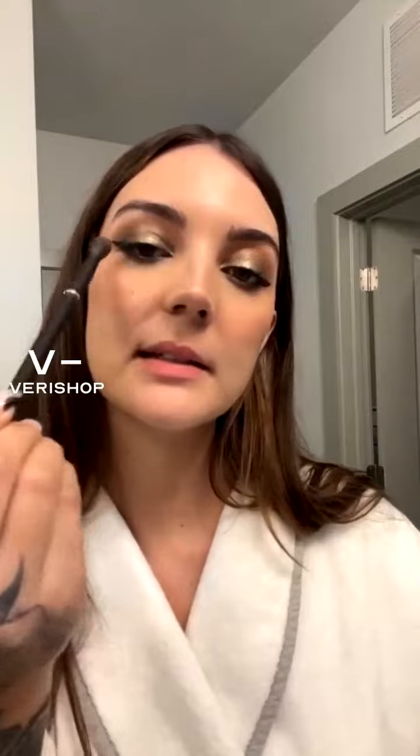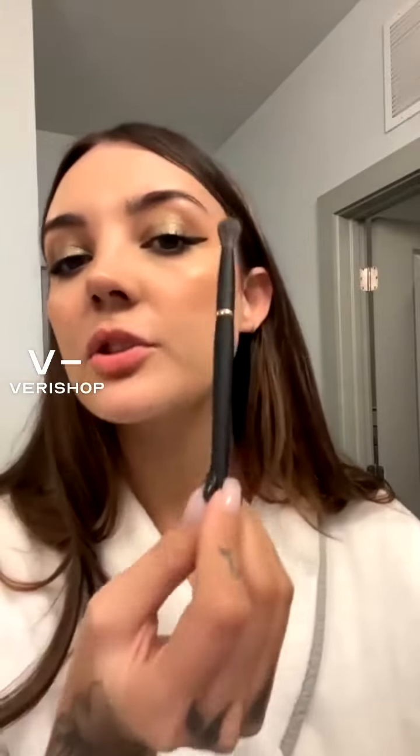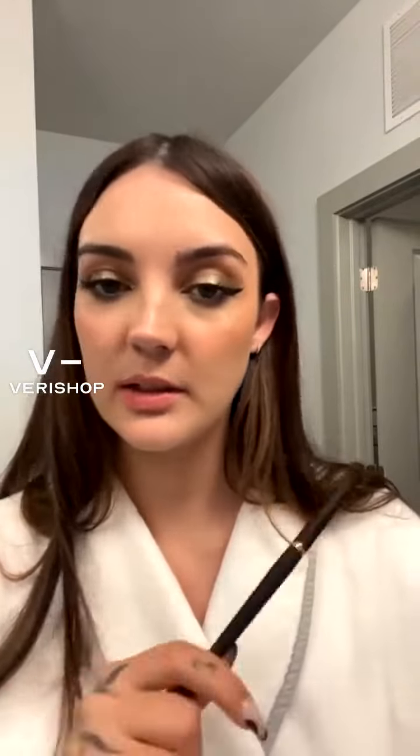Then we have the YB8, which is a tapered blending brush. Tapered just means it starts smaller and ends wider. This is great for using in the crease of your eyes to blend out transition shades. Someone told me you should never use the same brush to apply and blend, so I'd apply and then use a brush like this to blend it in.